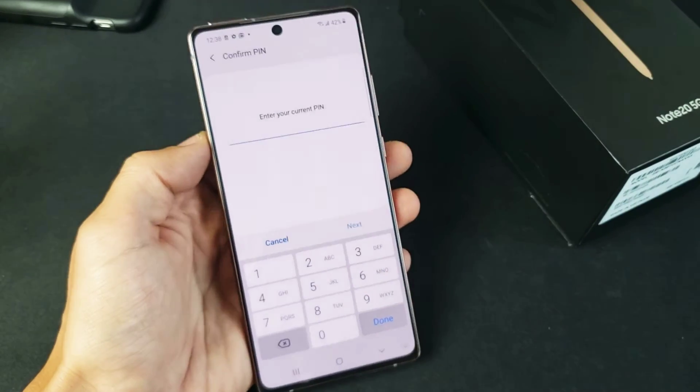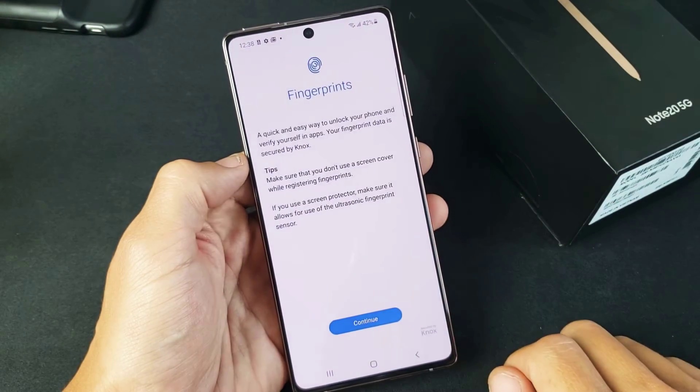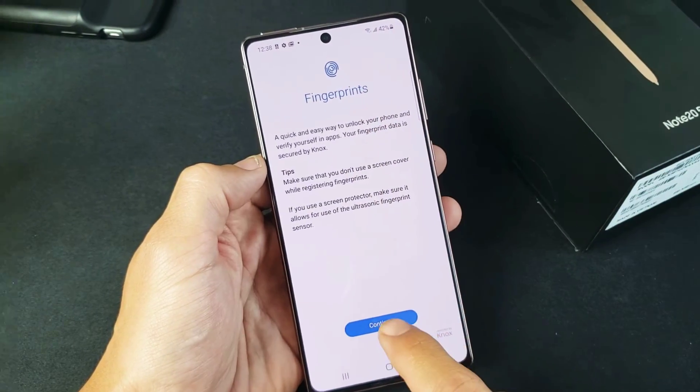I already set up my pin here, and that's just a four-digit number. I'll go ahead and click on next, and now we can proceed with the fingerprints here. Let's click on continue.